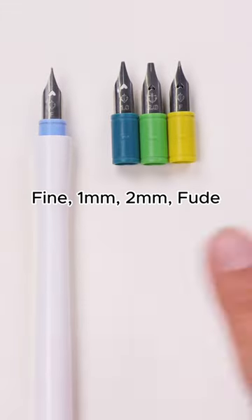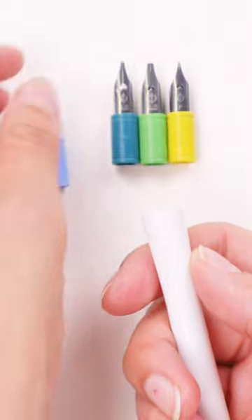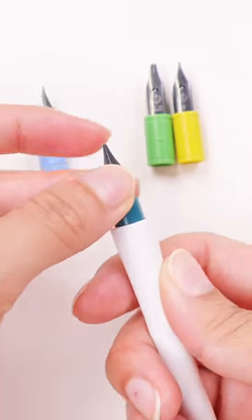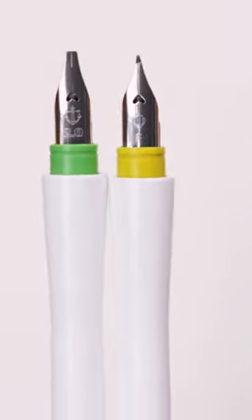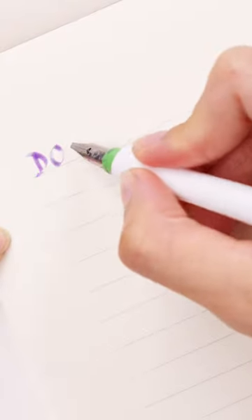It comes in four different nib sizes that can be interchanged similar to a traditional dip pen, making it quite an inexpensive option for those just starting out. On the more blunt nibs, it comes with a feed to make sure you have enough ink to support the larger size and are able to write with it smoothly.